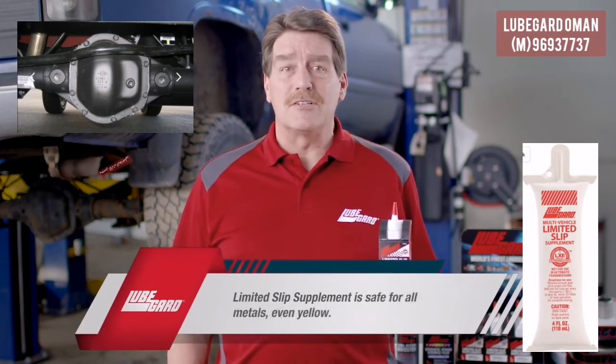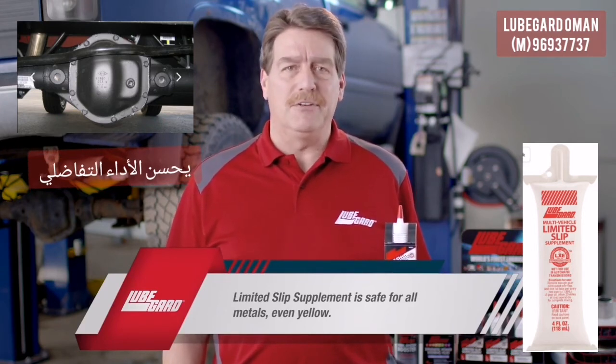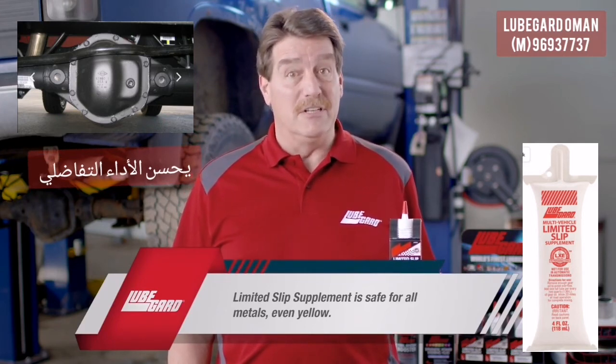We've also been asked about using this fluid on different types of metals. The limited slip supplement is safe to use on all metals, even yellow metals.